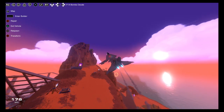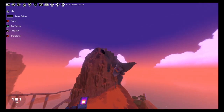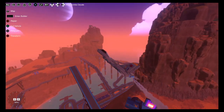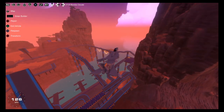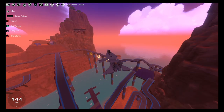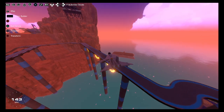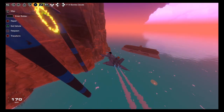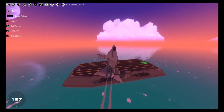That is a 10 out of 10 in my book. We don't even need wings. Screw the Space Force, we just need the F-14 Force. A little bit of magic and you've got yourself a plane that can do this.